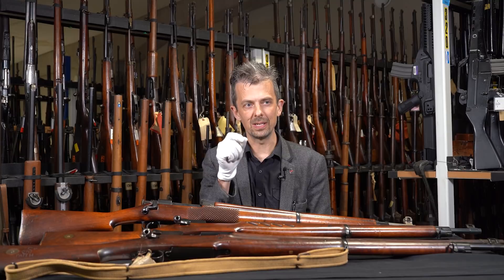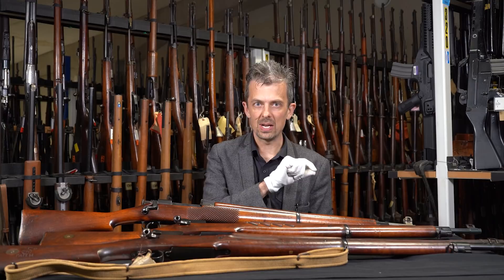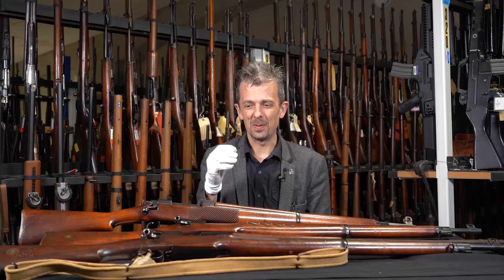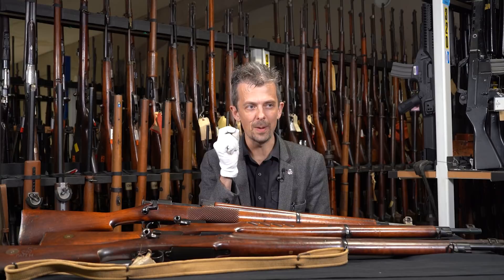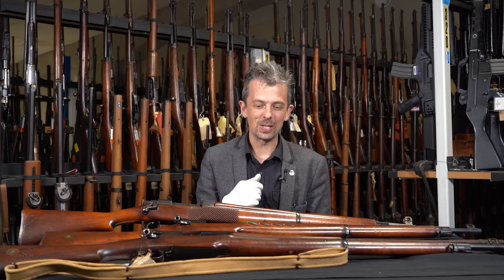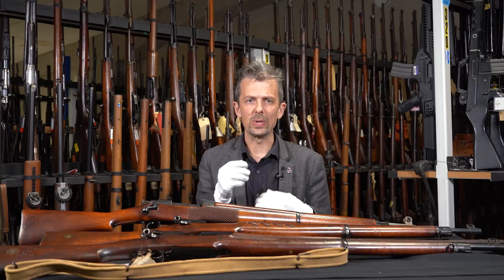Rather than a big heavy bullet arcing through the air, you end up with a small fast bullet going much flatter. It's much easier to aim and hit what you're shooting at with a bullet that goes dead straight. Those of you who've played video games will know the concept — ideally a laser beam out to infinity — and that's essentially what they were looking at with this small caliber, high velocity project.